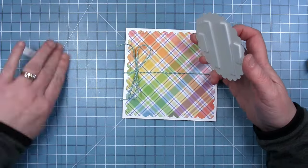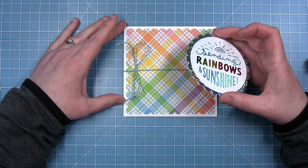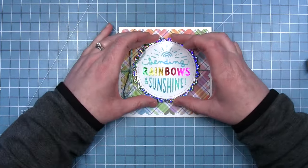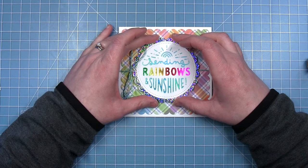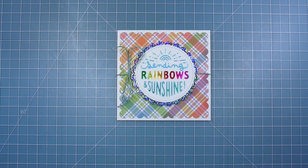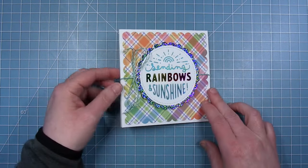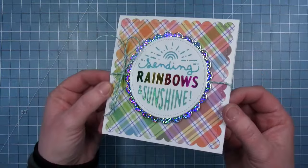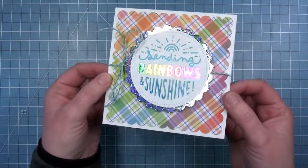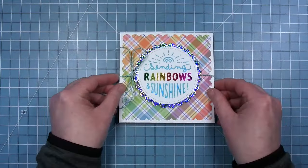Then I can pull off that liner paper and just pop this beautiful foiled sentiment right in the center, and this was a really easy card to make because all we had to do is do that beautiful foiling and have that beautiful rainbow paper behind it. So this is that finished card. I do think it's really fun to try that method of using different foils — I think it turned out really great and I love that holographic frame.